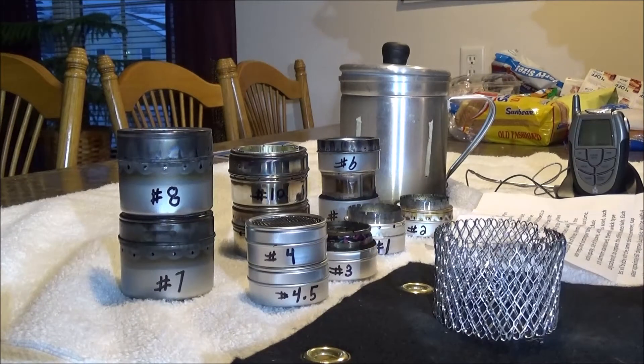Hello everyone, this is going to be a series of individual videos on testing many do-it-yourself alcohol stoves that I built out of small clear lid containers, costing anywhere from a dollar to two dollars each. This introduction will be included at the beginning of each stove video burn test, so skip ahead if you have already watched this portion and want to get right to the burn testing.